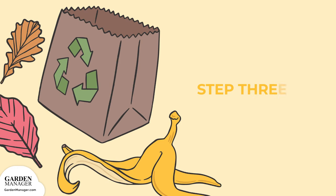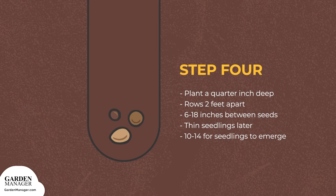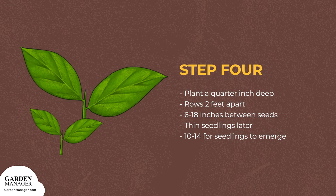Step 3: Amaranth will grow well in rich soils, so add organic matter like compost. Work it into the topsoil, then make sure the surface is smooth and level. Step 4: Plant amaranth seeds a quarter inch deep in rows about 2 feet (60 centimeters) apart, with 6 to 18 inches between the seeds. Seed closer together to ensure a successful crop, then seedlings can be thinned later. It should take about 10 to 14 days for seedlings to pop up.